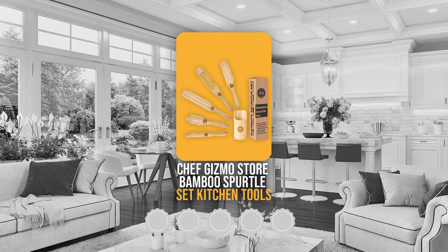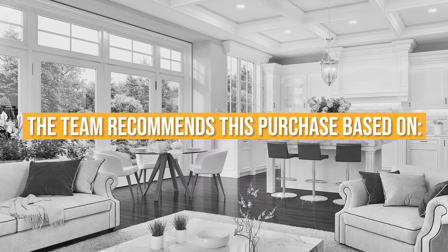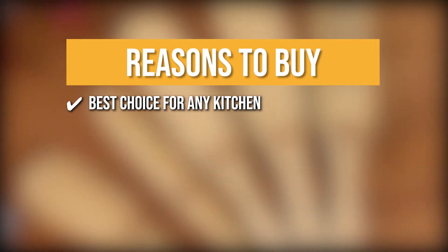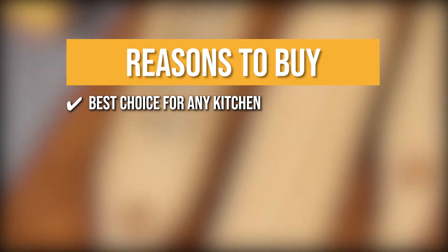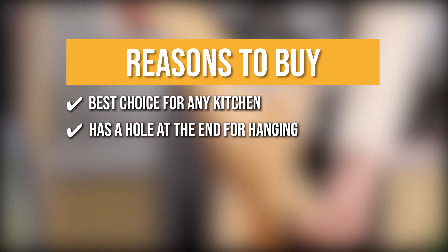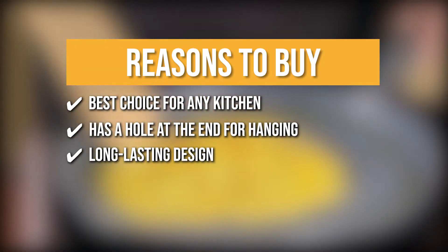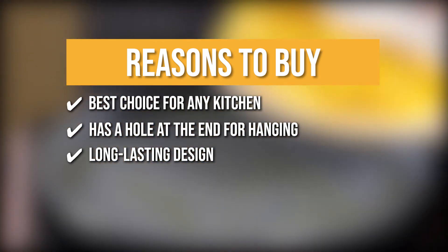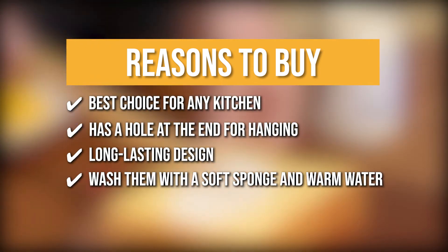Trustedshoppingguide.com has awarded the Chef Gizmo Store Bamboo Spurtle Set Kitchen Tools a 4-badge rating. The team recommends this purchase based on these heat-resistant spurtles being the best choice for any kitchen as they can be used for stirring, mixing, flipping, scraping, spreading, whisking, and pan frying. Each utensil has a hole at the end for hanging while not in use, ensuring your kitchen is always clean and organized. Their long-lasting design is built of the highest quality bamboo, giving it strength while being lightweight. To keep these culinary tools in good condition, wash them with a soft sponge and warm water, then dry them.